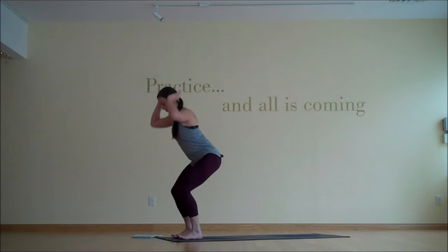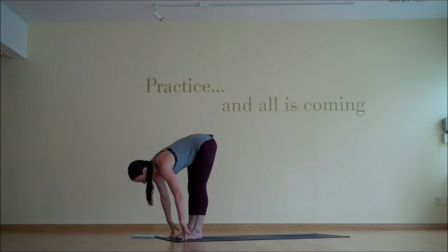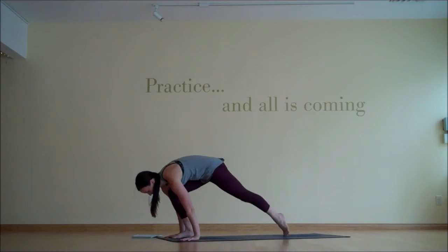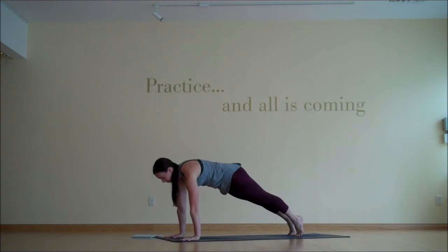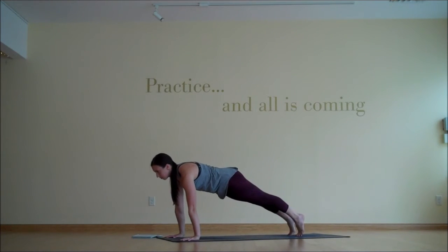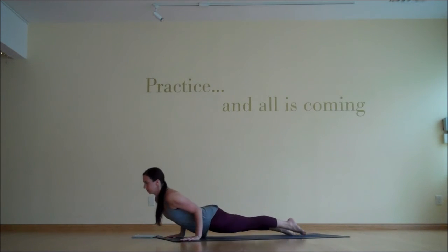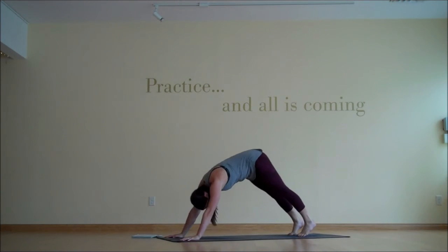And then exhale, fold forward, uttanasana. Inhale, ardha uttanasana — start to create plank in the upper back and then plant the hands and step back into plank. Press into the hands, round the upper spine. Keep that effort, but let the sternum pull forward. Press forward on the toes, chaturanga. Inhale into your back bend. And then exhale, downward facing dog.